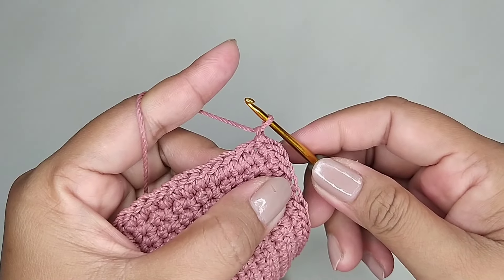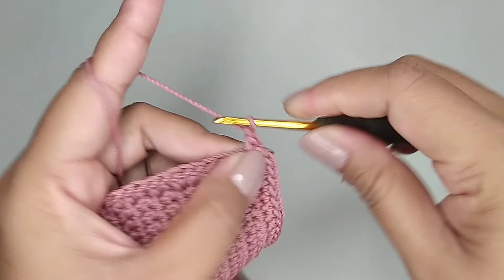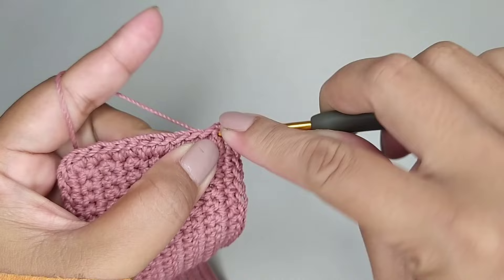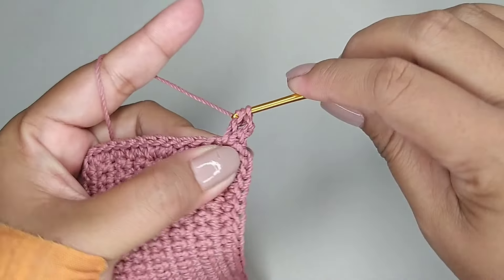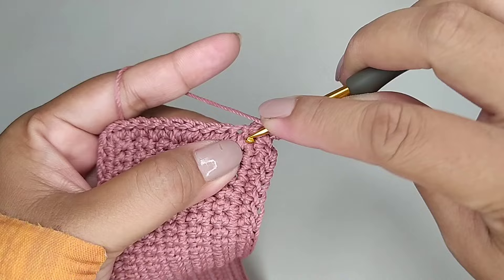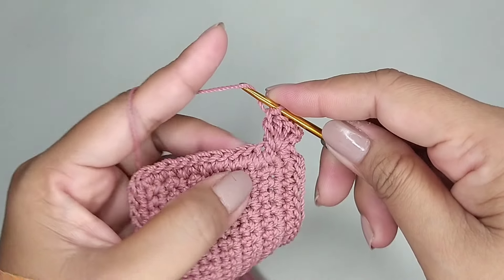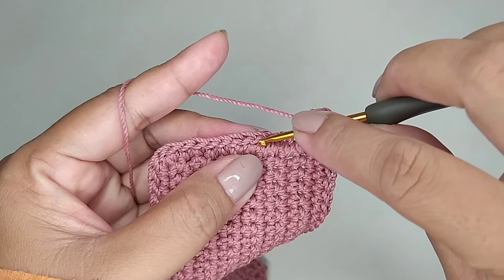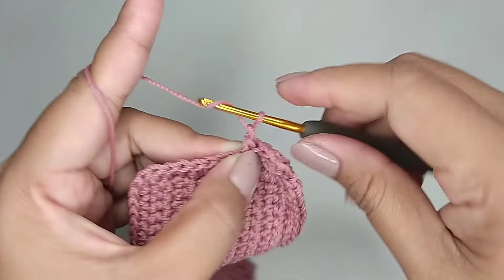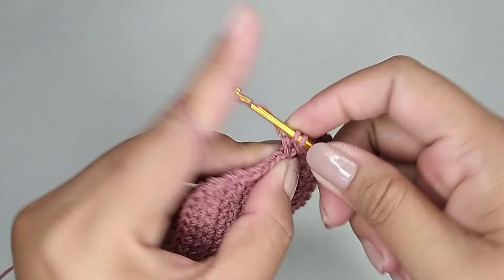Kemudian kita buat 1 rantai. Masih di lubang yang sama kita buat 1 single crochet. 2 rantai — ini kita hitung 1 double crochet. Kemudian kita tambah 3 double crochet dalam 1 lubang. Masih di lubang yang sama kita tambah 3 double crochet dalam 1 lubang.